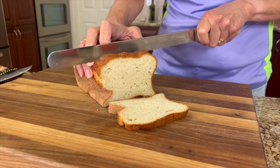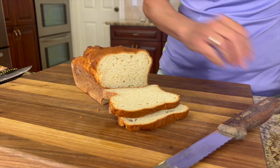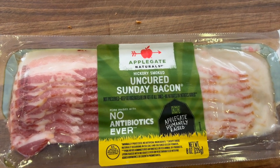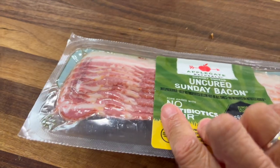It stays nice and soft. It's probably one of the best breads that I've ever had. I will leave a link in the description of this video so that you can check it out. For our bacon in this recipe, I'm using Applegate's Natural Uncured Sunday Bacon because it's thin and there's no nitrates in it.